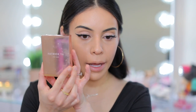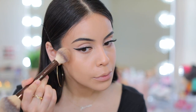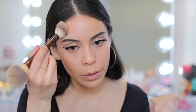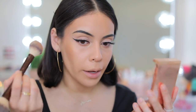Then she uses Patrick Ta for powdered contour. I have the Patrick Ta cream contour and powder bronzer duo — I'm just going to use the powder side. I'm going over where I put the contour to set it and add a little bit more warmth to the skin, because I blended out quite a bit of the creams with that concealer.